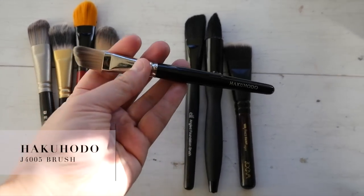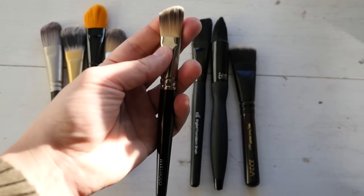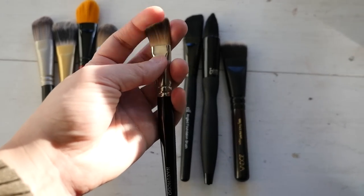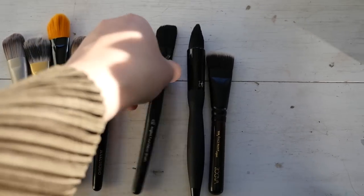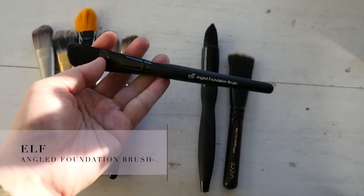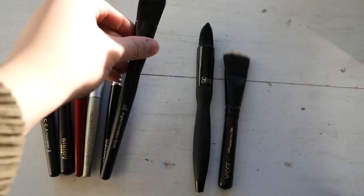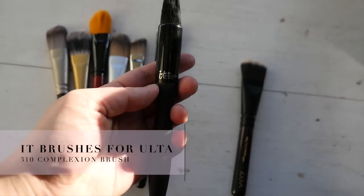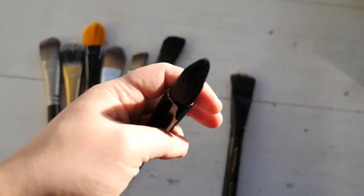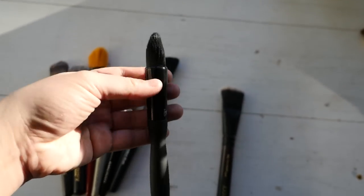Next we have this Hakuhodo brush - made of synthetic hair with an angled edge so you can get a more precise application, and it's a little bit smaller so it can fit into smaller areas on the face. Next is this ELF brush - one of the first brushes I got when I got into makeup. Surprisingly it's held up really well over the years and it's totally usable so I'm keeping it. This IT Cosmetics brush is very unique - it's good for precise application of complexion makeup because it's dense and tapered with a pointed head, so it works really well to get around the curves of your face.